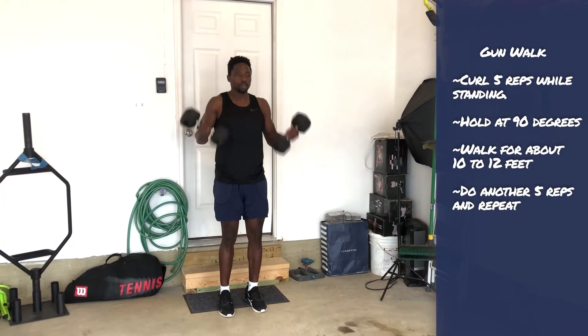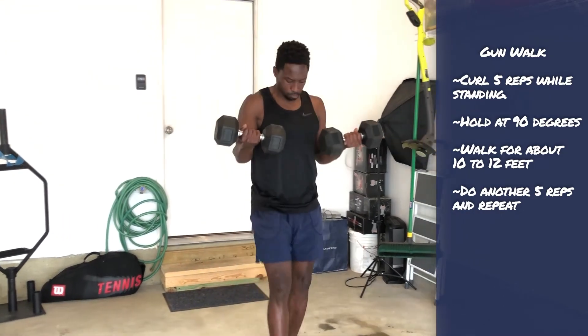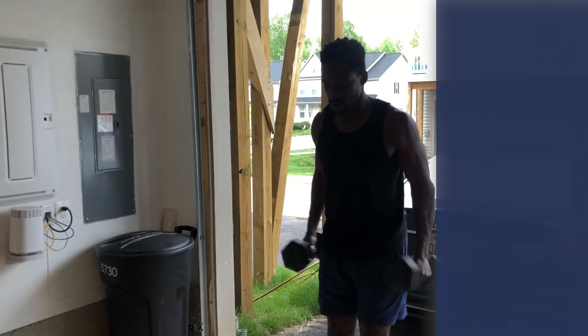For the gunwalk exercise, you're gonna curl five reps standing, then hold at 90 degrees, walk about 10 to 12 feet, then do another five reps, hold at 90, and walk back to complete the set.